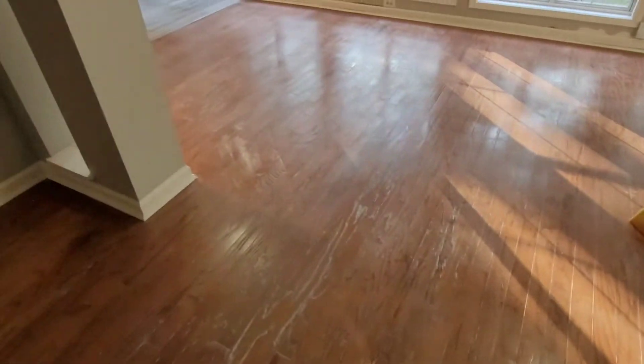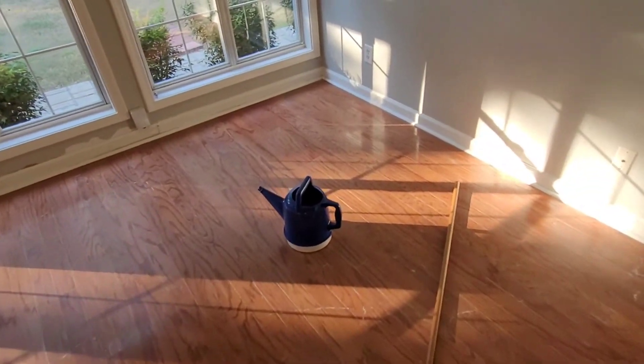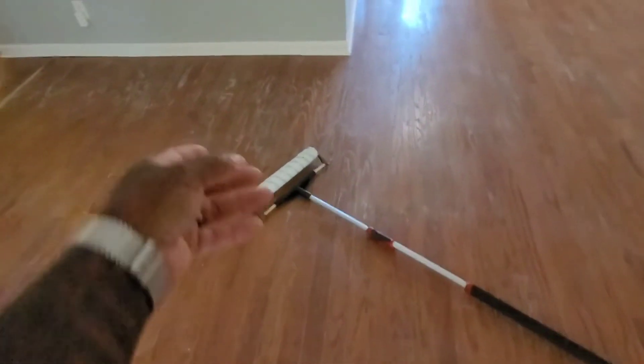We got these floors screened down really, really good and vacuumed clean. What I did was tint my poly — as you can see — this is going to help give the floors more color. These floors are missing a lot of grain; this is a very old floor. What we want to do is try to help the poly with the tint fill in the grain where it's actually missing. The grain is still going to be missing — you can't replace grain — but we are going to try to help fill that in with some color so the floors look better.